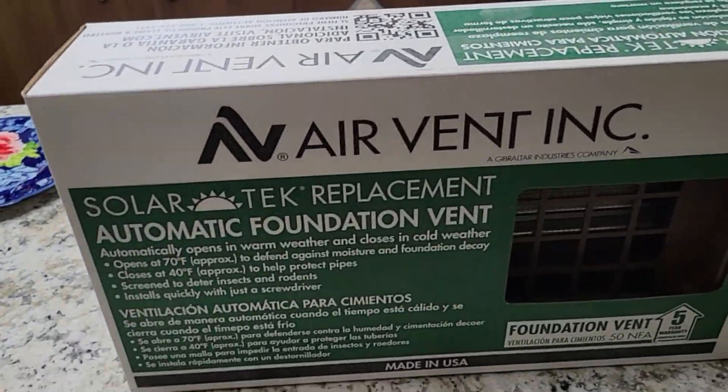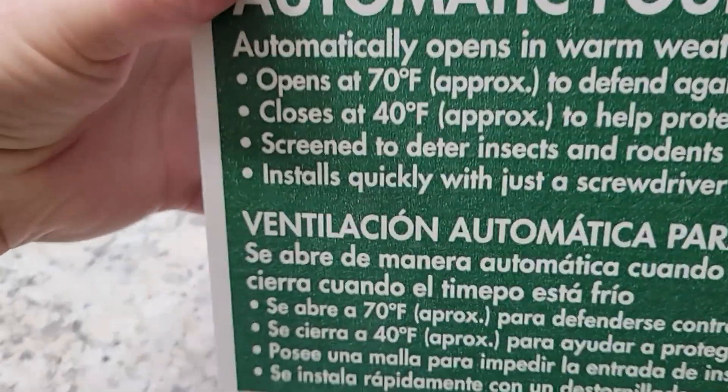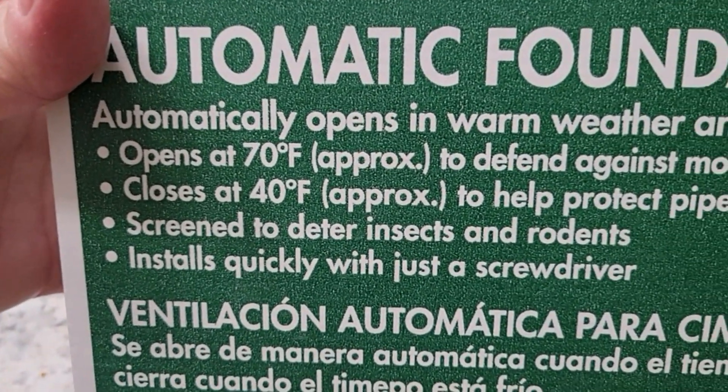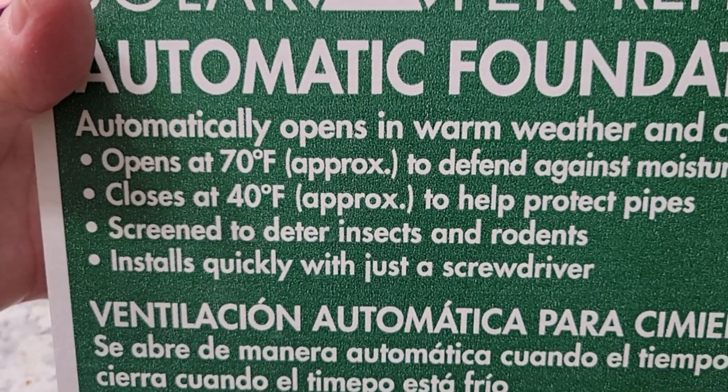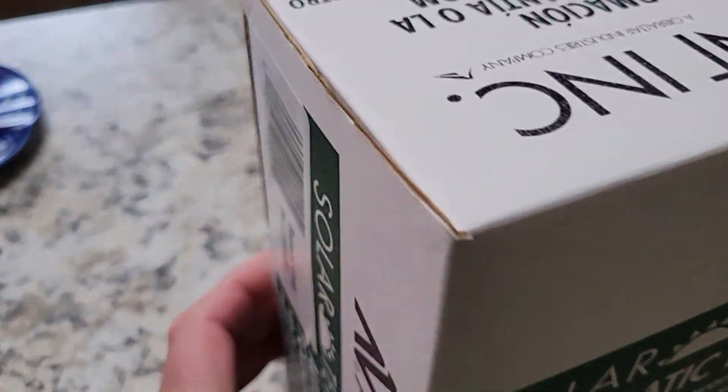Alright, we've got one of these automatic foundation vents. I'm going to take a look. It says they automatically open at 70 degrees and they close at 40 degrees. Let's just take a look.